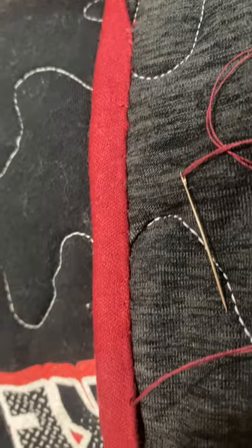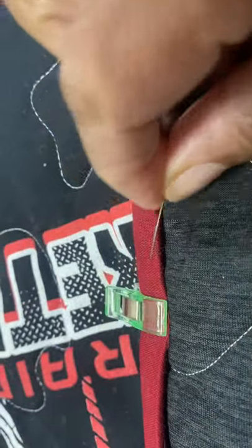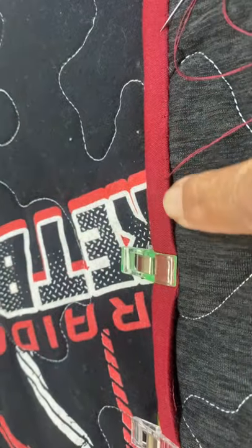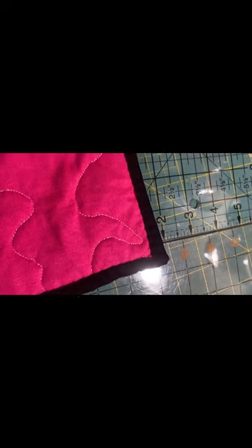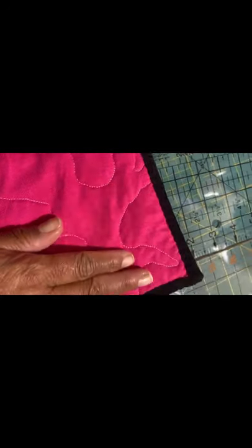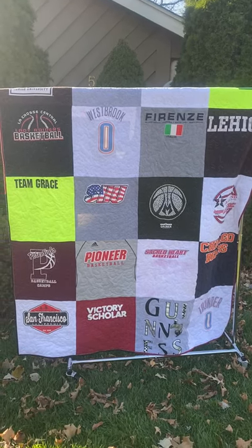I usually use a whip stitch or a slip stitch — you can use a blanket stitch if you like. Just hand stitch all the way around your binding strip until it's all done. At this point your t-shirt quilt is complete, but I thought it needed a little added detail so I added a blanket stitch from the sewing machine.